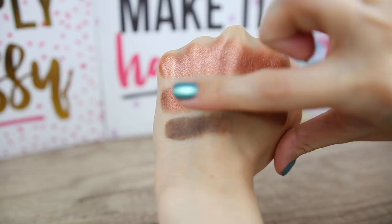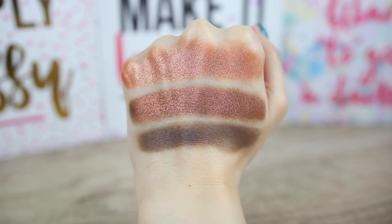After that we have End Game, the darkest eyeshadow of the palette — a dark matte brown. You don't need a lot of this eyeshadow; it is super blendable and intense on the eyes. Just a very small amount is enough and it is so easy to blend without taking a lot of time. It works very nicely with all the other colors — this is what I have in my outer corner.